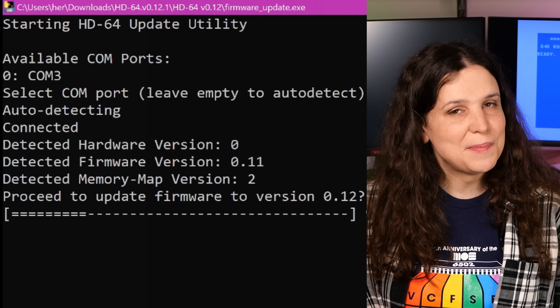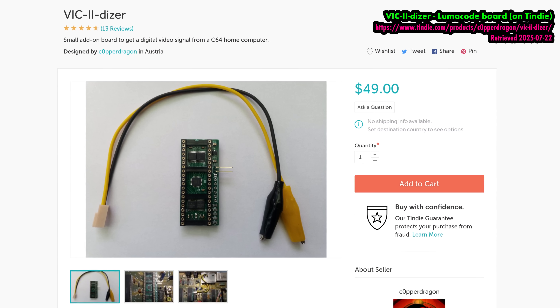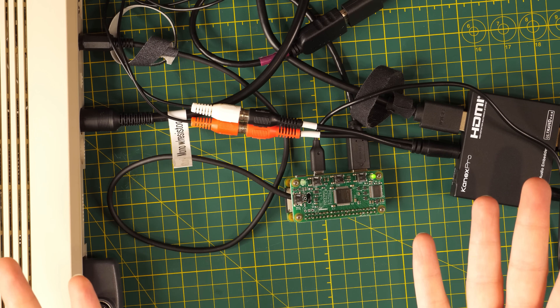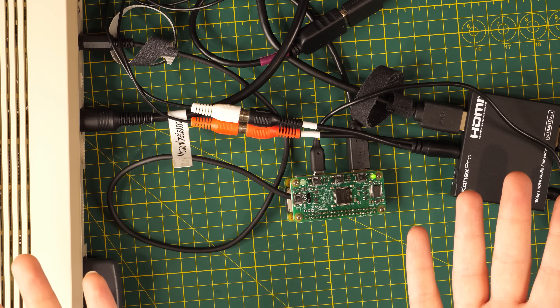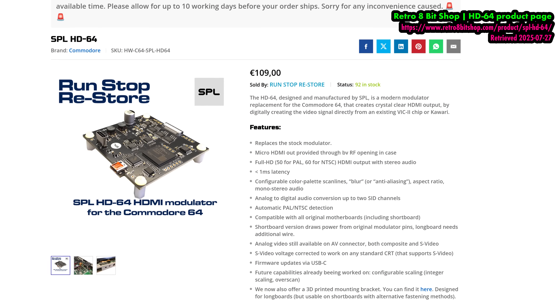If you aren't comfortable with the amount of soldering work involved, you might like LumaCode more, which only requires a couple of connections in the existing RF modulator, even if getting it connected to a modern display is still more complicated. This HD64 build only took me — an amateur at PCB work — about an hour. And for around $120, this mod was an obvious choice for me. After all, this is my Commodore 64; there are many like it, but this one is mine.